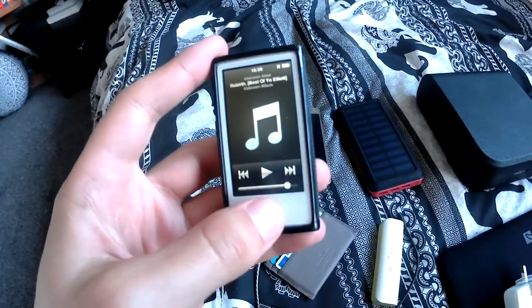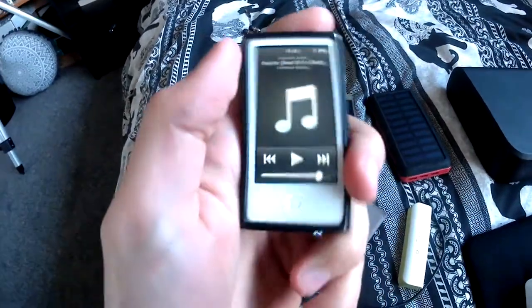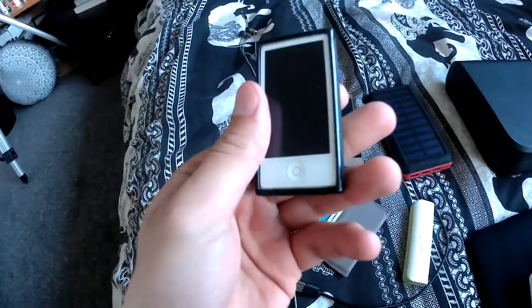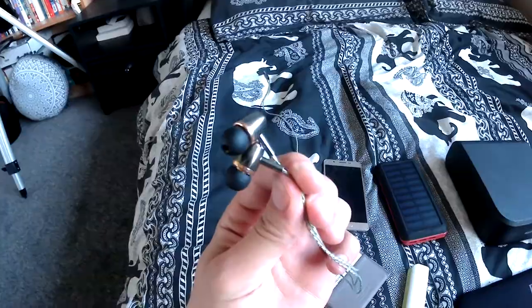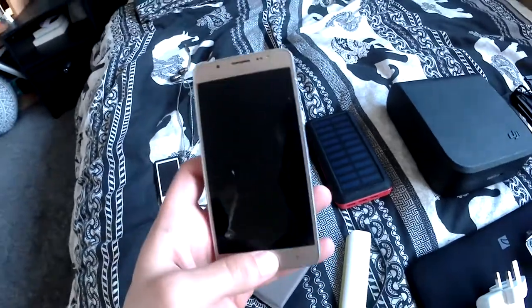Firstly, I've got my iPod. I like to use an iPod Nano just because it's easy to sync and it's fairly tough as well if you have a screen protector and a case on it like I do. Then what I take is just a pair of standard headphones. I like to go with ones that are stereo and noise cancelling just because they have a better sound quality and generally they're nicer to use.